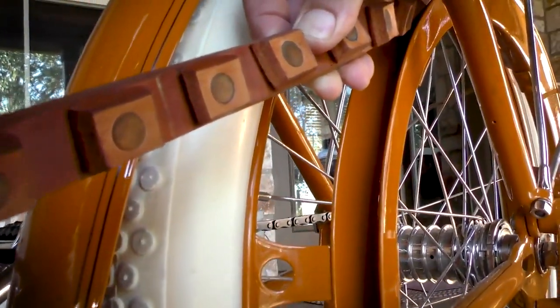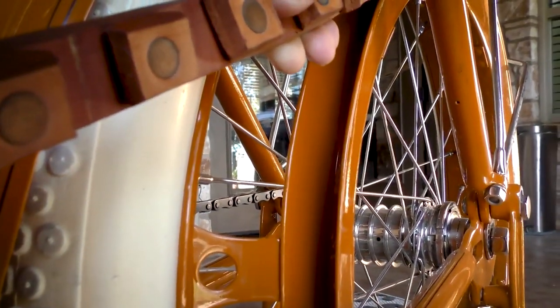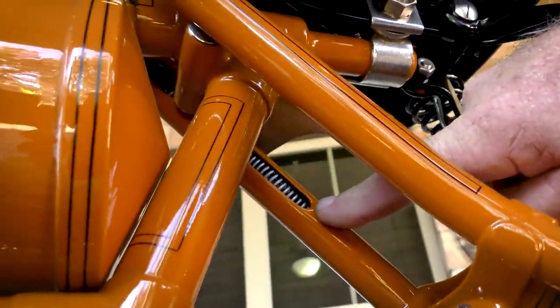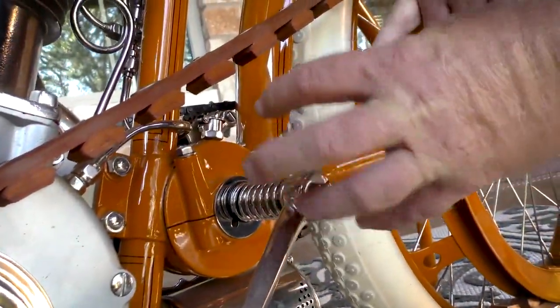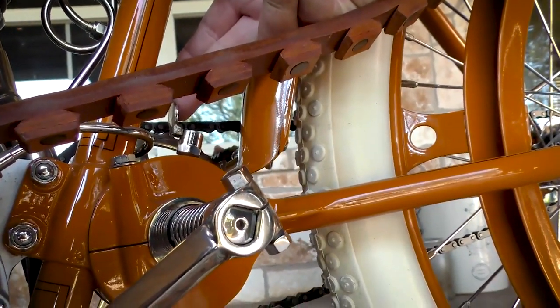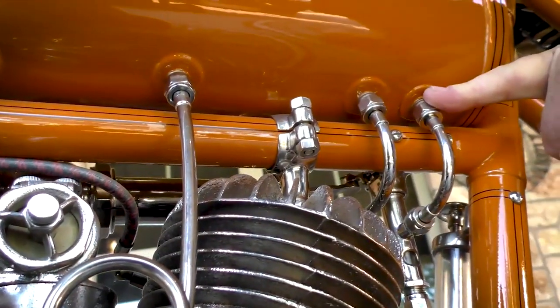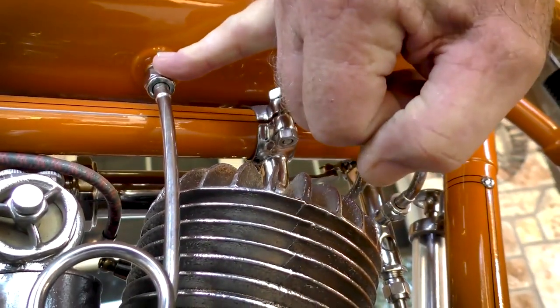There's five layers of leather, brass riveted. All handmade. Rear suspension — you see the rear end pivots right here. This is where you oil it. Oil, reserve gas, main gas tank.